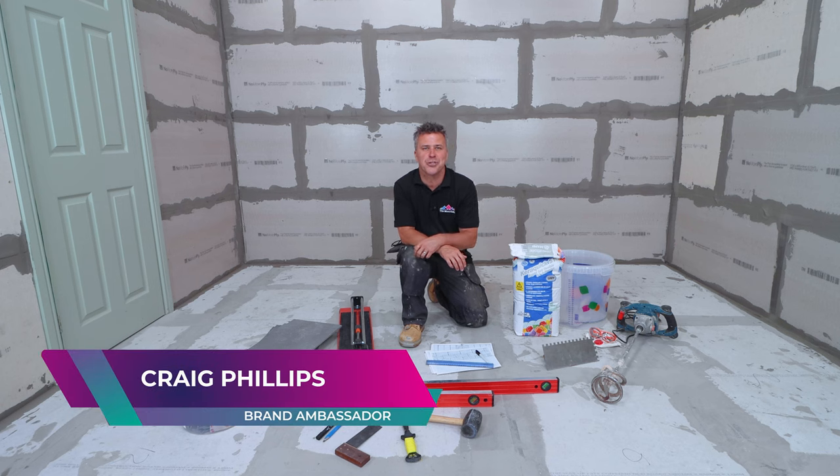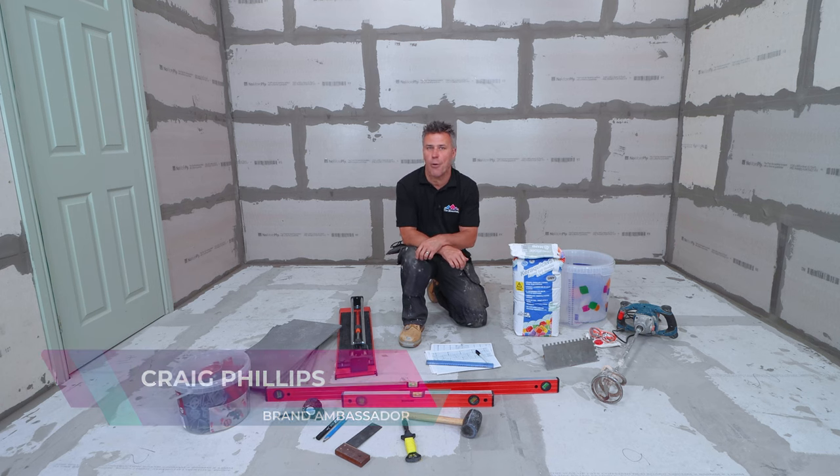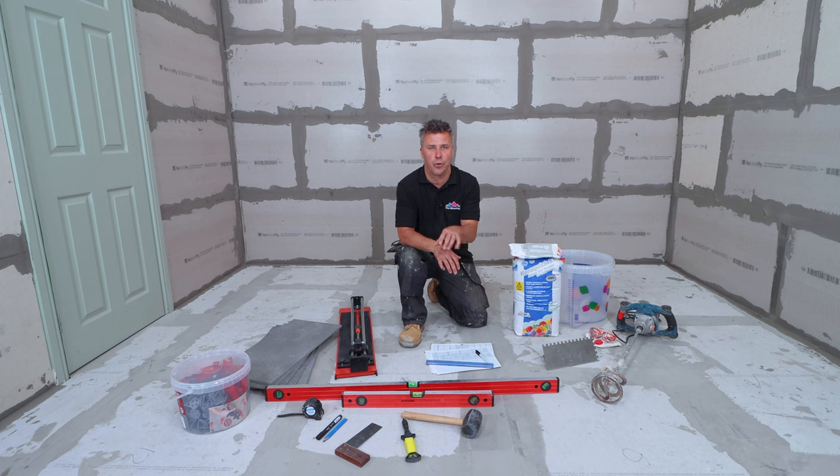Hi, I'm Craig Phillips. Welcome to my Tiling Trade Tips. In this video, I'm going to show you how to install floor tiles, showing you one technique that can be used across a number of different layout patterns.